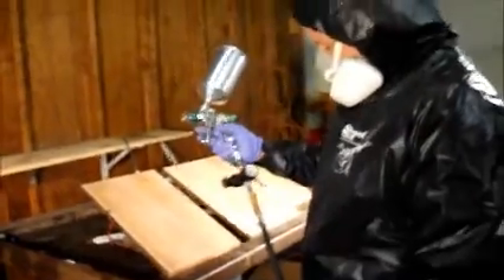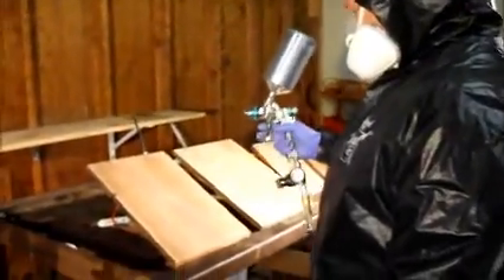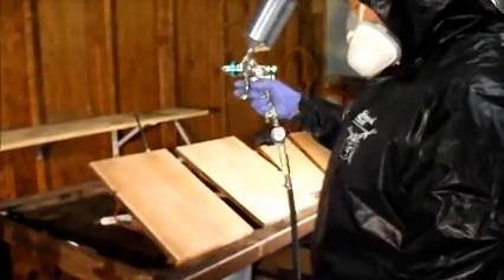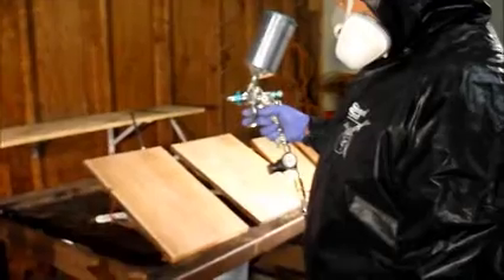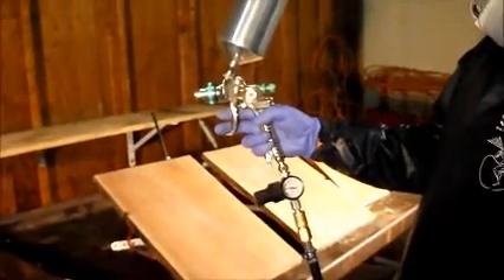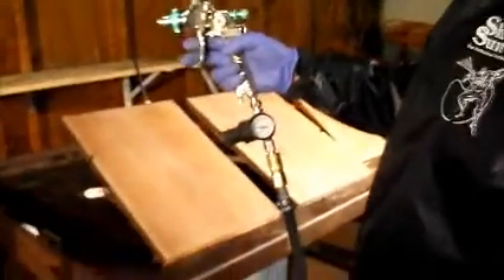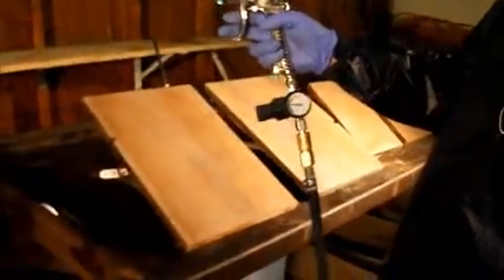Here we are with Gary Strach from Max Sales doing a test on some HDO form material for precast concrete forming. He's using a standard paint gun, HVLP 1.3 tip, running about 24 psi on the regulator. He's going to go ahead and spray these forms.